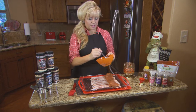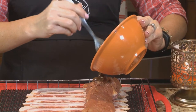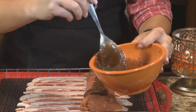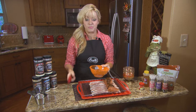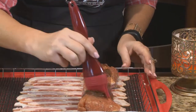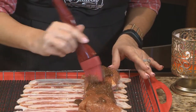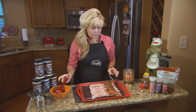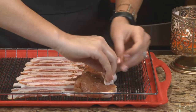Now we're just going to pour it like that on the pork loin. I'm going to save some because about an hour after it's been cooking, I'm going to pull it out of the smoker and add a little bit more. And after I wrap this, I'll put a little bit more on the bacon. Just get it all like that - this is super easy, you don't even need toothpicks.